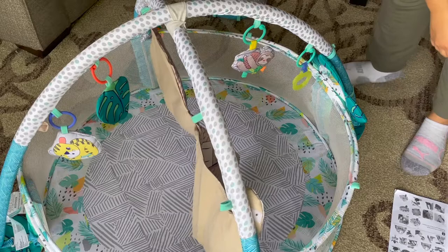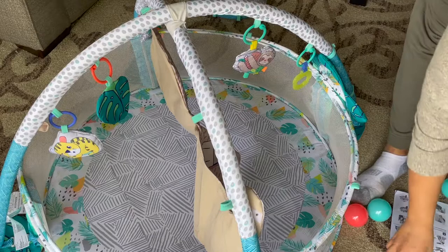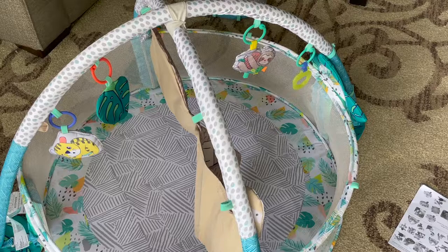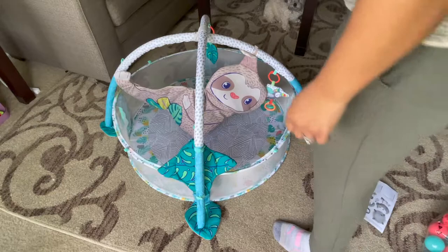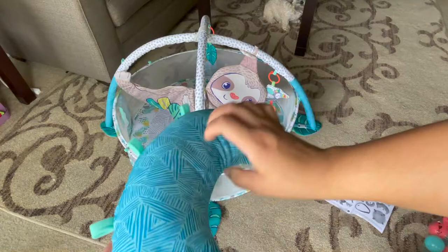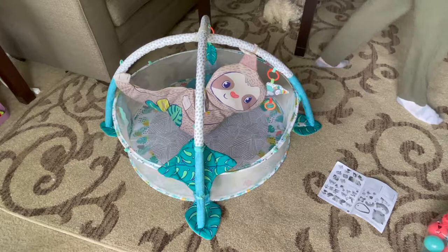And then we have the ball pit. I don't think I'm going to do the ball pit right now, just because I think that might be a little too much — oops, it came out — and I have to wash them too. So I'm not going to do the ball pit right now. What I will do is get my baby out and show you and see if she likes it. Let me turn it around because you can't even see Mr. Sloth. There he is. And then we also have a little head support, I think, or like a prop-up for tummy time. I could take some of those little toys off and attach them on here so she can play with them.